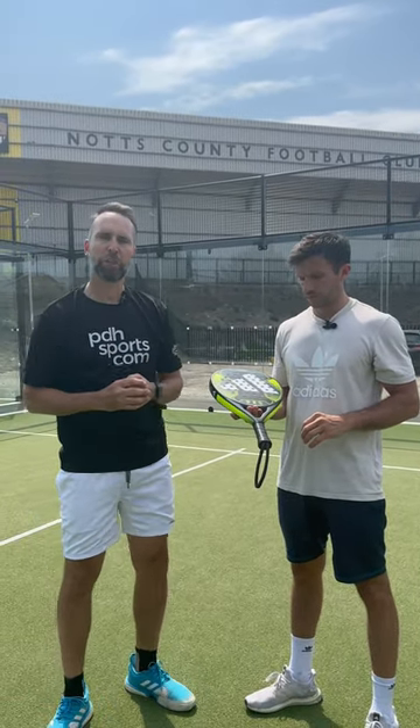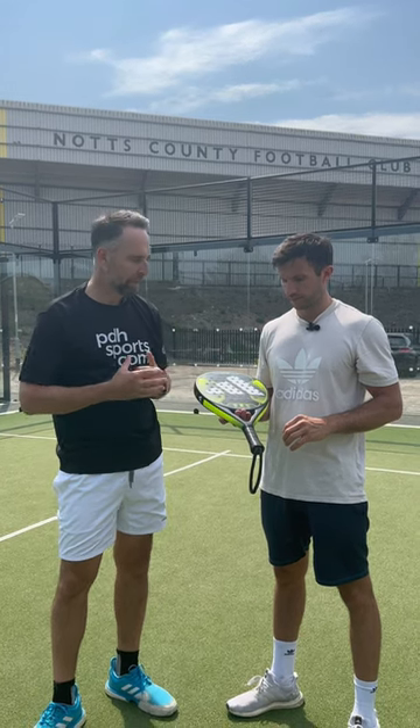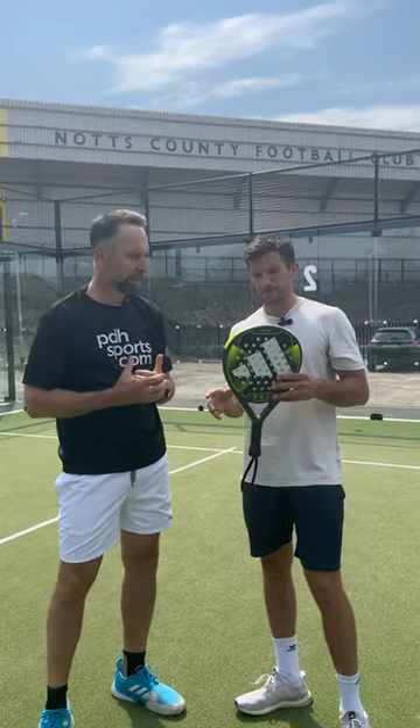Hi, I'm Paul from PDXsports.com, leading online racket specialist. I'm joined today with Max from Adidas. Max, you've got the RX 1000 — do you want to tell us a little bit about this racket?